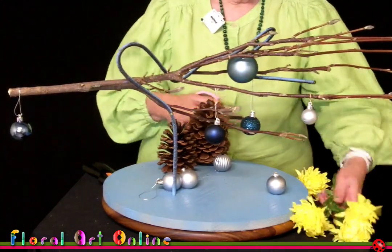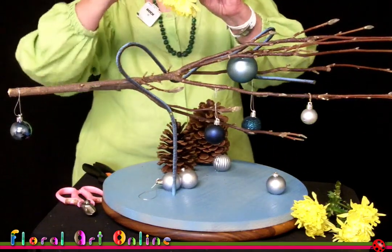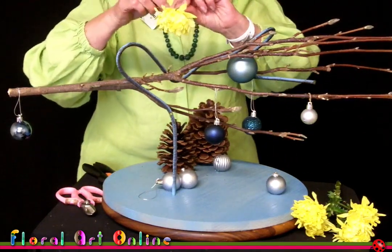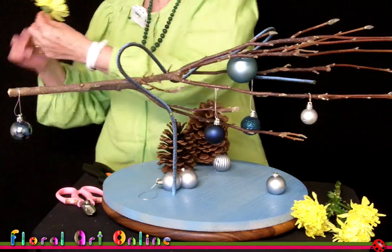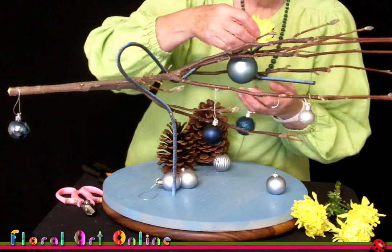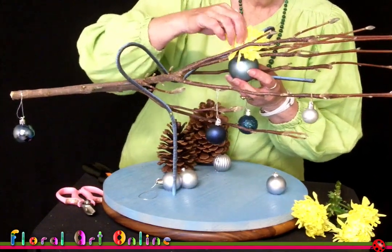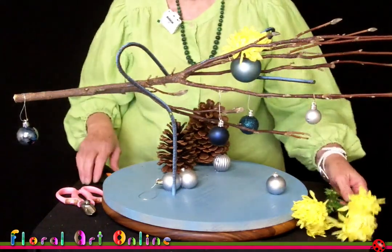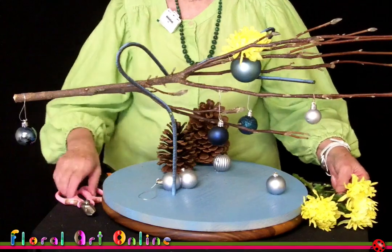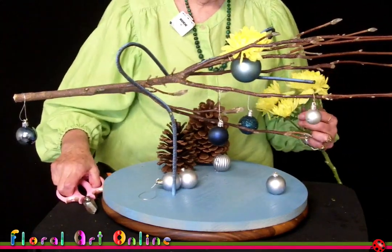The biggest flower is this one — I don't need it very long. If you've got tatty little petals just pull them off at the base, because you don't want anything to detract from the work you've put in to make this design look exceptional. How's that look? Looks good from this side.